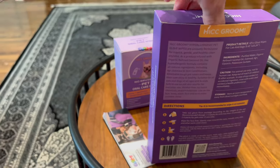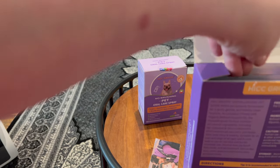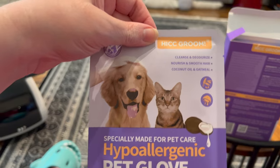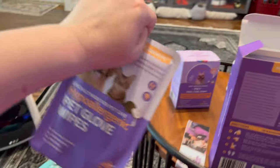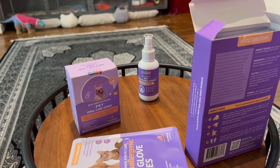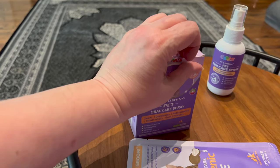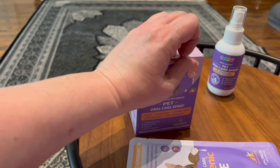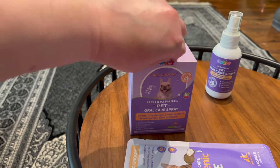I will probably be using these today or tomorrow. I'm not going to open it up today and use it because this is the unboxing — I want to get a chance to review everything after the unboxing. Usually I do an unboxing, then I review everything, and then I do a showcase of the product.